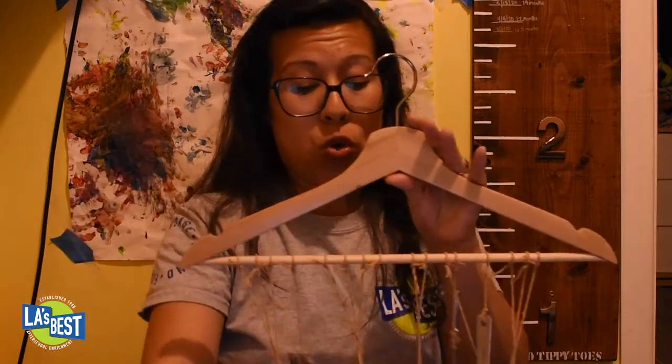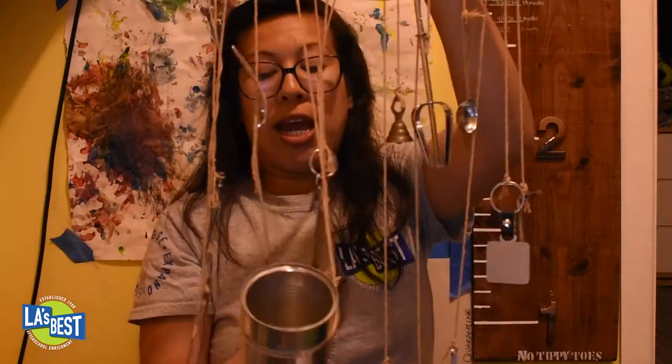You can decorate your wind chime too — decorate your coat hanger, your cans. Your cans can be painted directly or you can wrap a decorated piece of paper around them. You can personalize this however you want. If you don't have tape, glue, markers, crayons, or paint, it's okay — it still looks really cool! Enjoy, have fun, and come back to our page to check out more activities. Take care, bye!